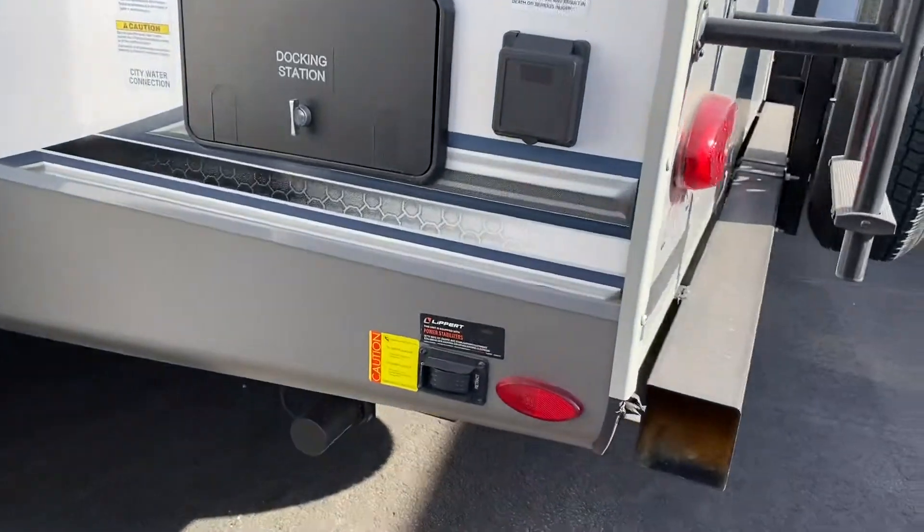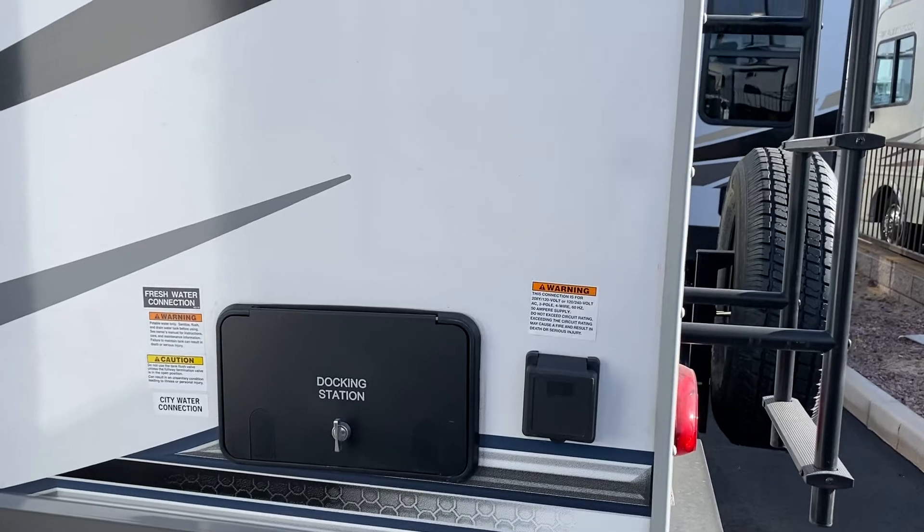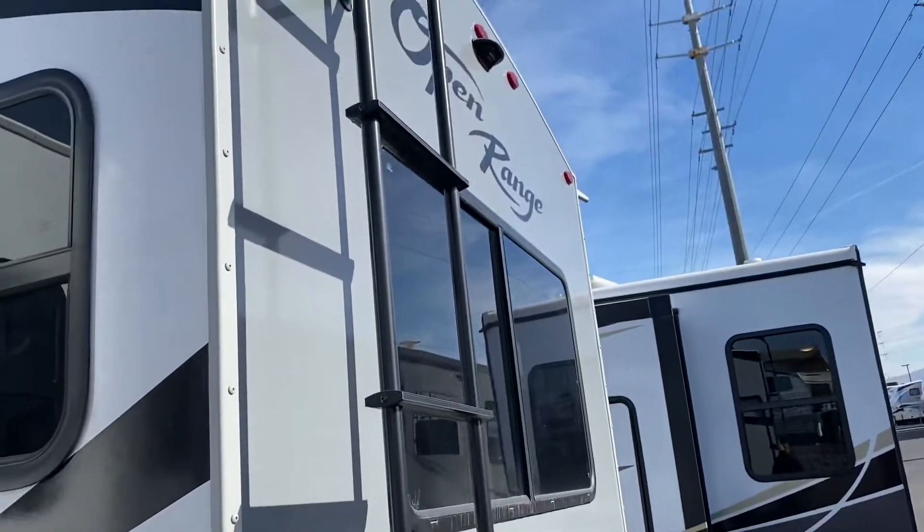Again, electric stabilizing jacks. There's your outdoor shower, and a big nice window in the back.